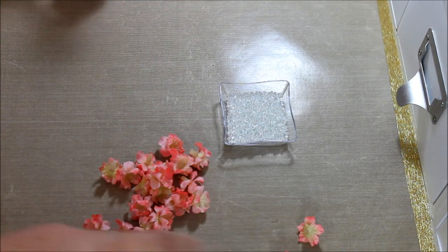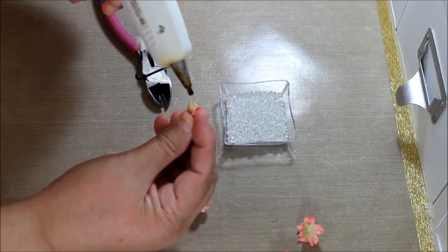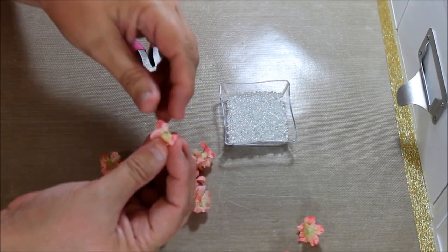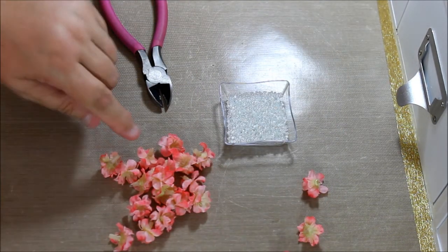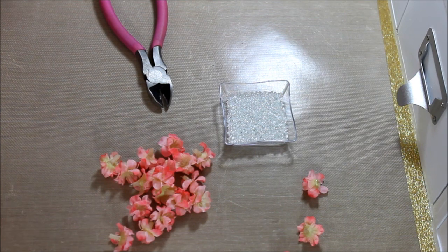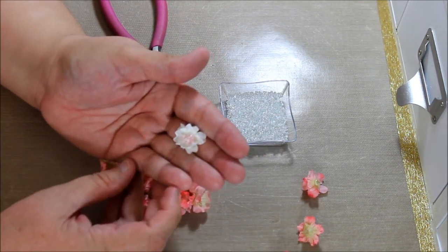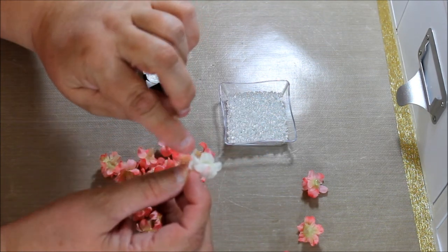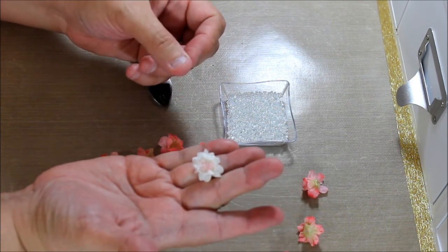I'm giving them a minute to dry while cutting a few more. And they have a nice array of color. Did you see how nice the white looks with the pink center? Isn't that pretty? And what it is — some of the petals go down, some of the petals go up, so it gives it this nice full look.